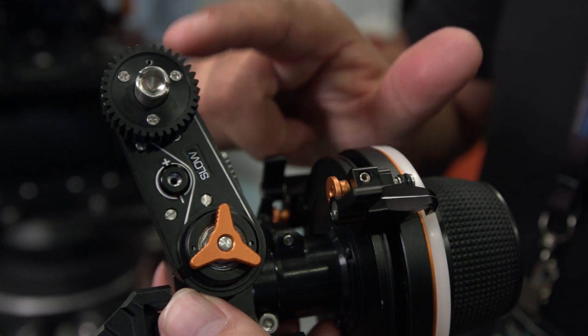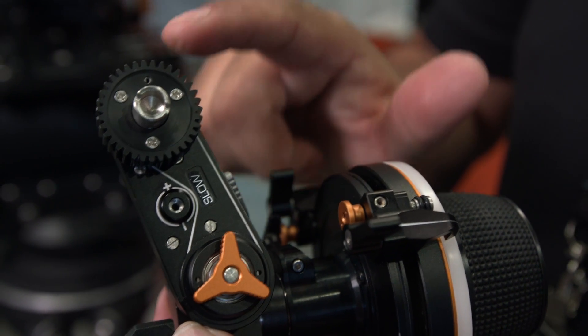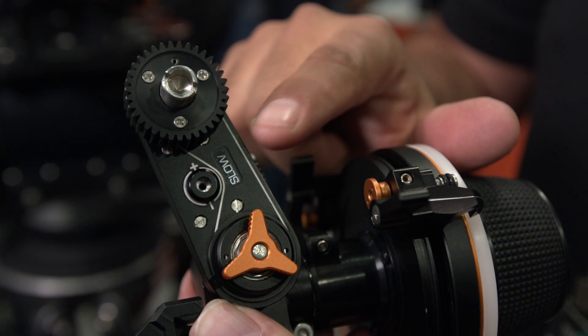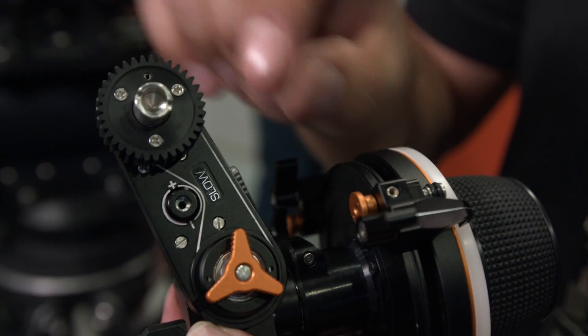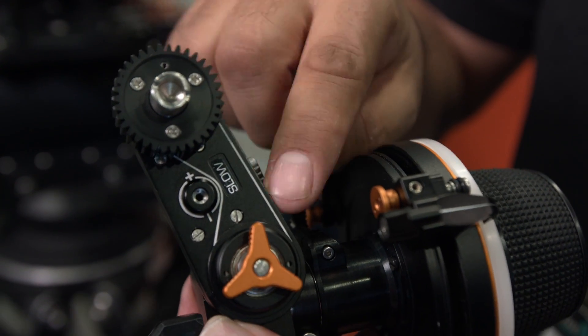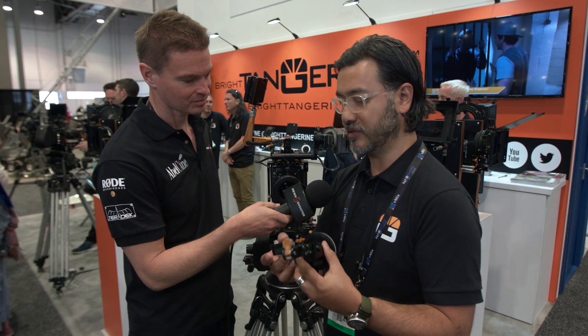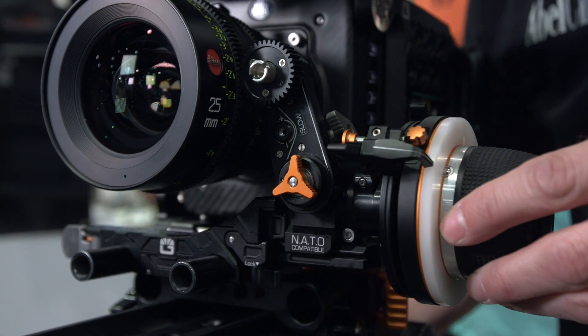A really cool thing about this is that we now have a calibration option, which basically converts this into either a slow or a quick sort of throw system. With DSLR lenses, the throws are really short, so we have a slow function that expands the actual focus throw travel. And then for quick, we get the 0.8 mod pitch gears for cine lenses.